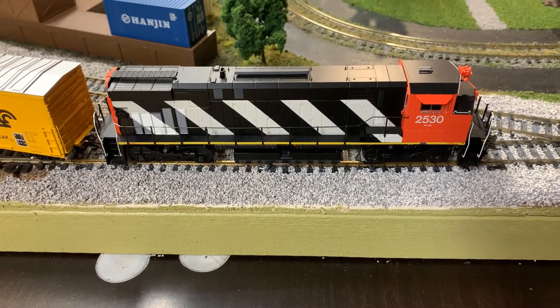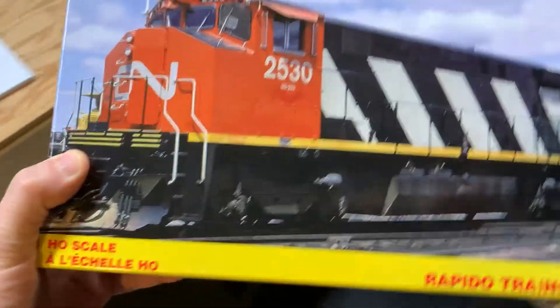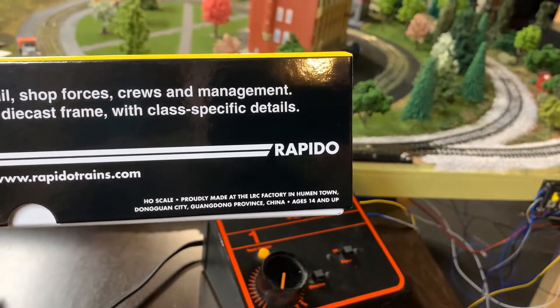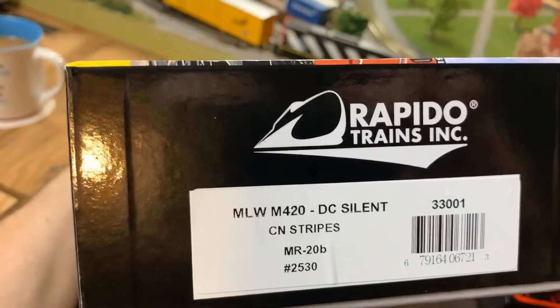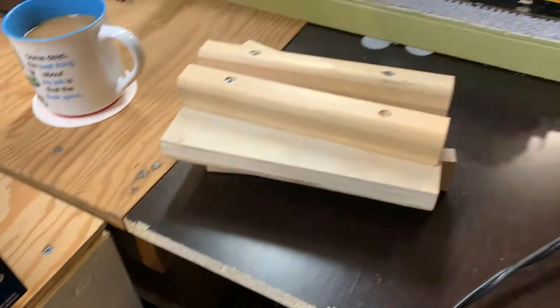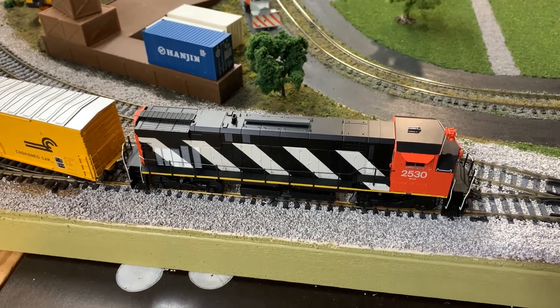It's the Rapido M420 — comes in a beautiful box. I can show you the packaging here. Really, really premium product, premium packaging. Proudly made at the LRC factory in Humantown, Dongguan City, China. So it's the MLW M420 DC Silent — I'm not running the DCC. Beautiful, nice packaging — it's got the molded foam and the clamshell and everything. Very, very nicely packed, and a beautiful engine with beautiful lights and a high degree of detail.